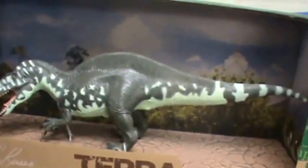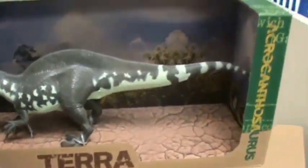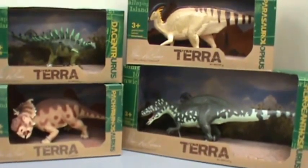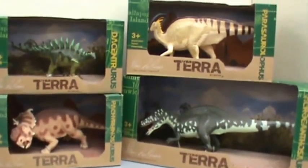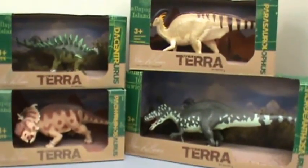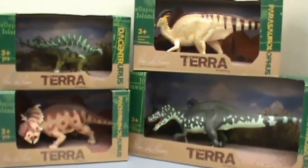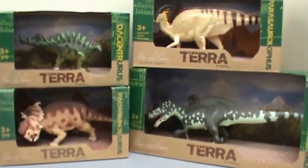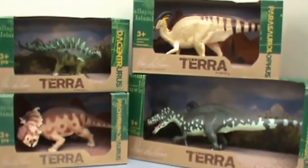And so that's all we're going to look at them for today. We'll take a closer look in reviews. There's a look at all four of the dinosaur figures from Terra by Batat that we were sent. Again, thank you to Diana from the company who I corresponded with. Really excited to get these reviewed — those will be up very soon.